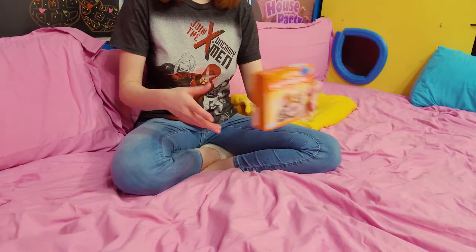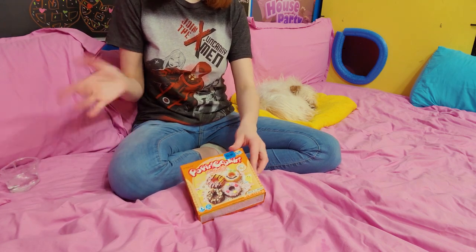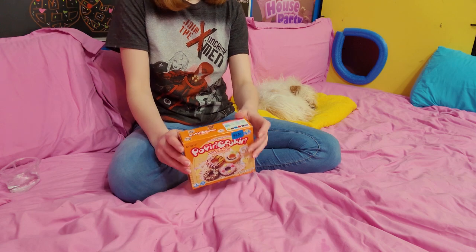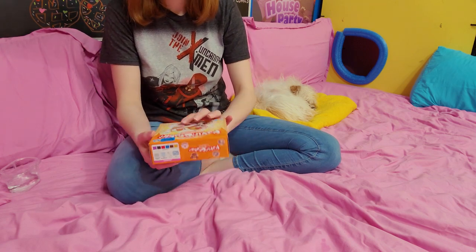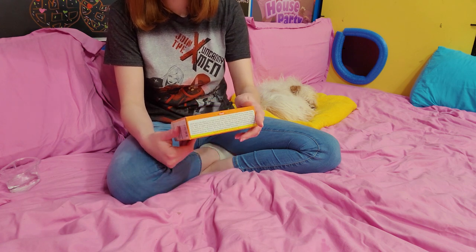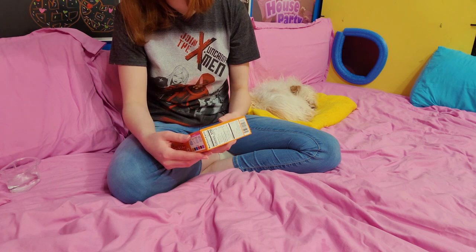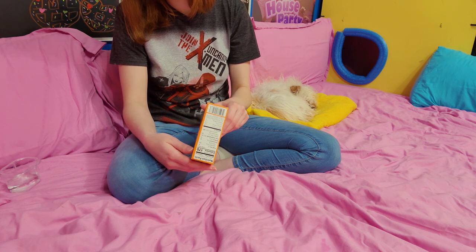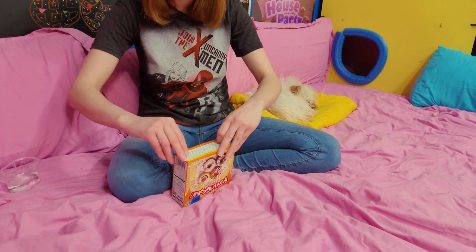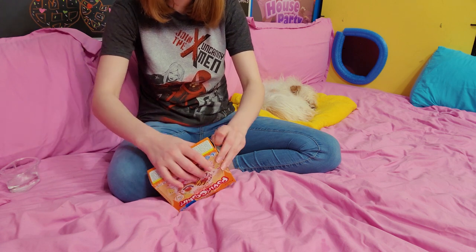Let's open this baby up and see what's inside. I have my water over here — I'll probably regret that but that's a later issue. This one has a little tear thingy, but now that I know how this goes, I'd rather have the full area to work with.